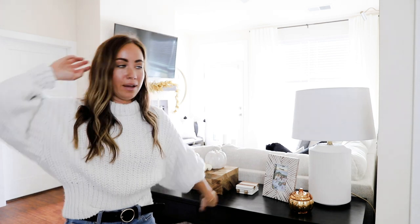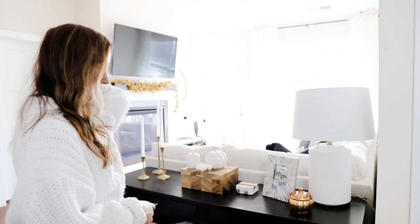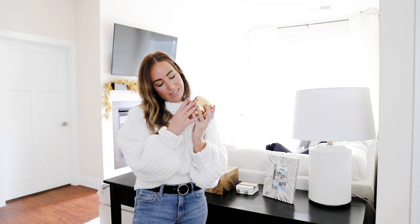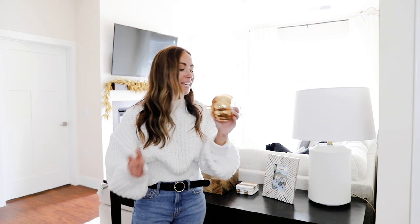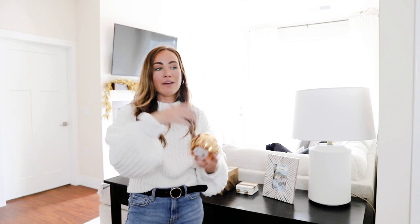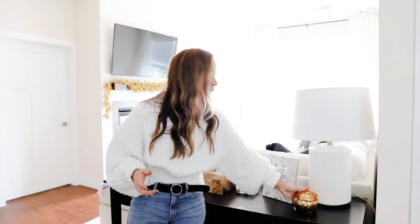Lastly in the living room I have a little console table behind my couch. All I did was put some pumpkins — these are all from Target — and a pumpkin pie scented candle that smells unreal, also from Target. This is basically the only really orange pumpkin-looking thing in my apartment since I like everything being more neutral, but it smelled so good I didn't even care. It's mercury glass so I thought it was a little cuter than a normal orange pumpkin candle.